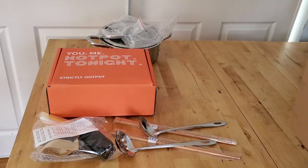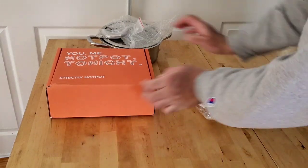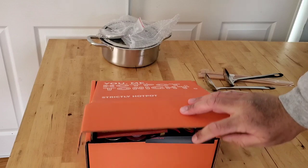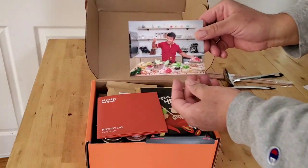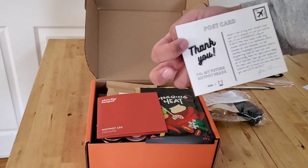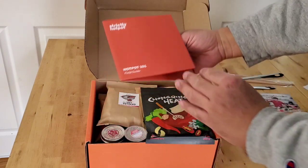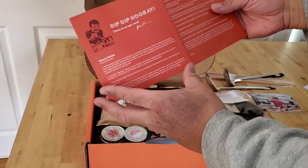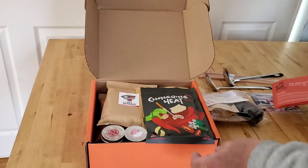Now let's see what's in this orange box here. He gave us his picture — a thank you card, nice! Oh, this is the instructions for how to do the hot pot correctly.